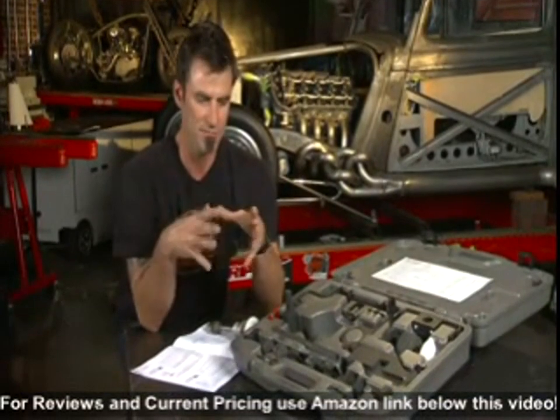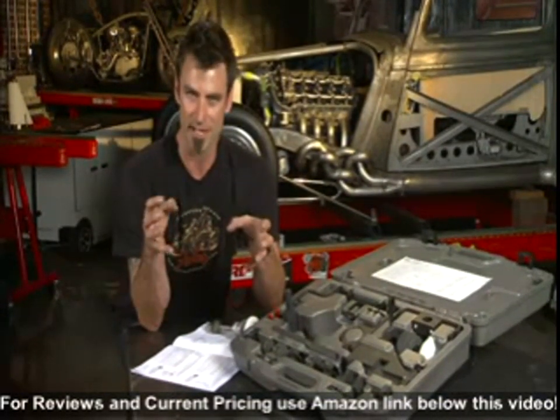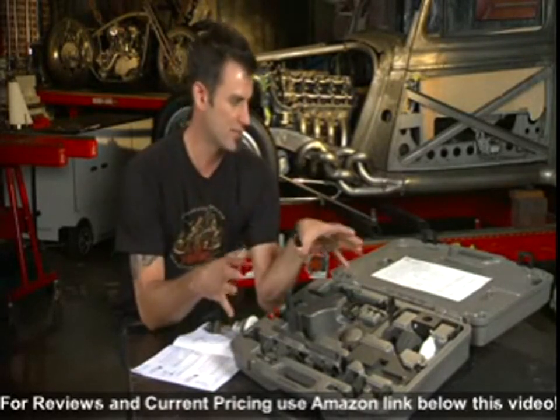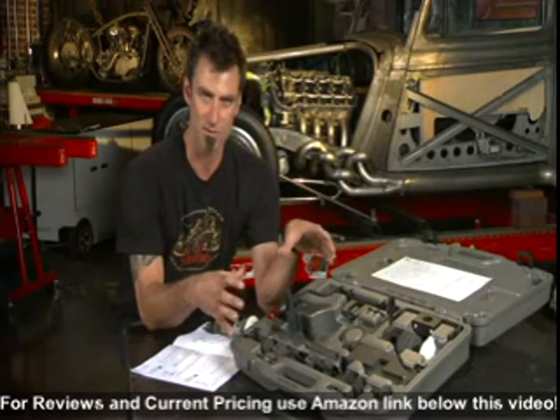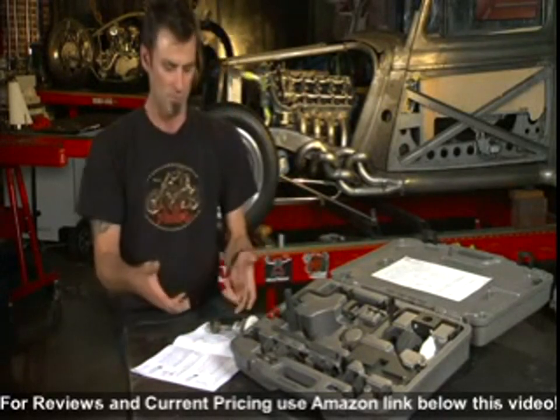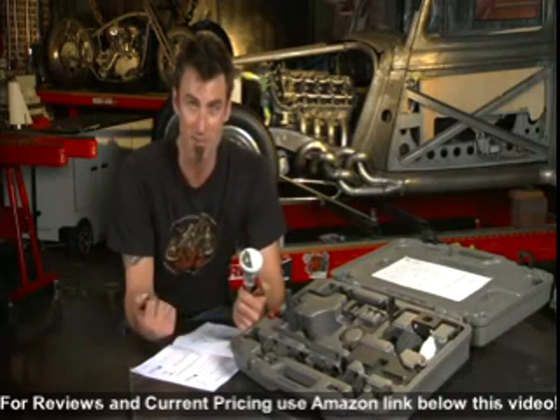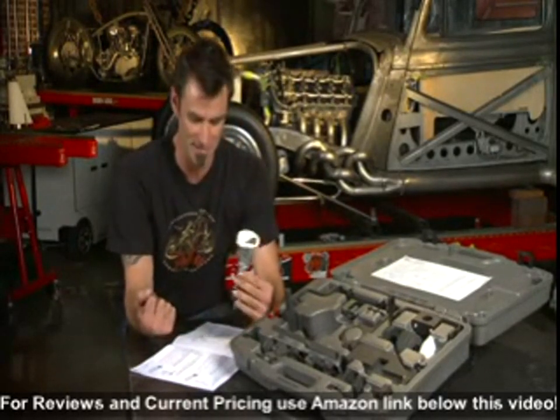With this OTC Ford Master Cam Tool Set — what happens is these old Fords were tough to time, and any time you went through and messed up the timing on the overhead cams, you were going to have trouble getting it back in place. You needed a specific tool set like this one. The OTC has made what we've got here — a Taurus 93 to 95. You can imagine they made a pile of those back in the day.